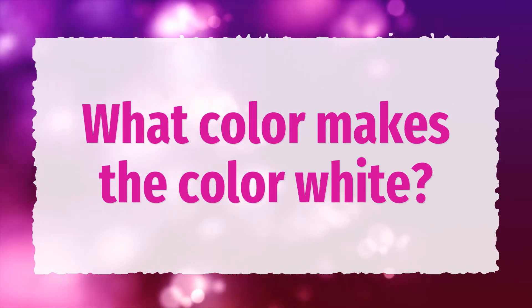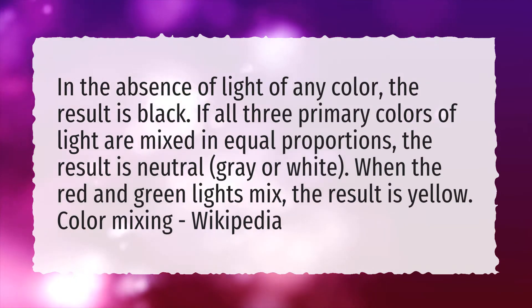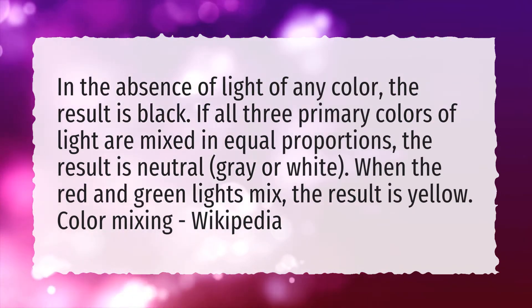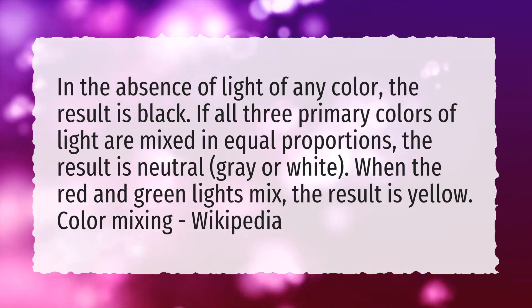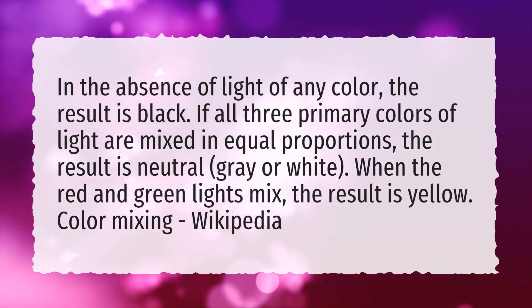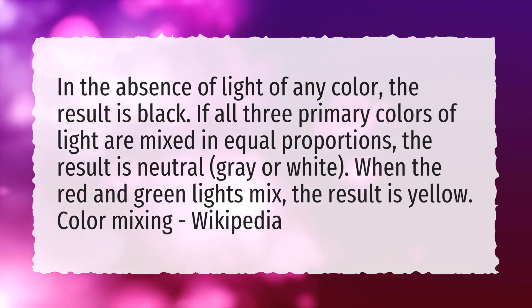What color makes the color white? In the absence of light of any color, the result is black. If all three primary colors of light are mixed in equal proportions, the result is neutral gray or white. When the red and green lights mix, the result is yellow.